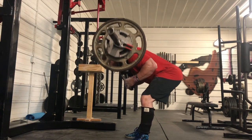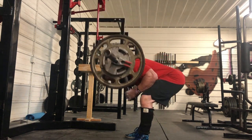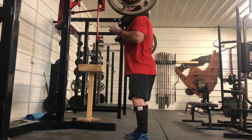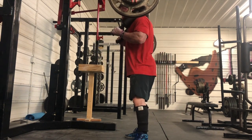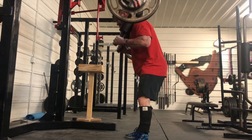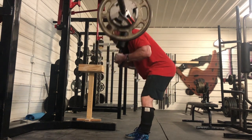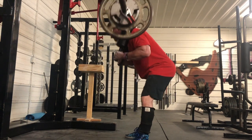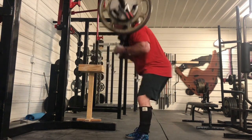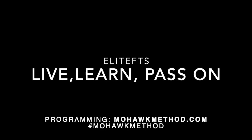Going into good mornings, you can see the deadlifts took it out of me. Good mornings to the knees — I feel like I was bending my legs a little too much last week, so I really focused on starting my hip hinge like I would in a squat and then leaning way over to make sure I'm getting the movement in my back. I was nice and blown up after this, so the rest of my accessories were definitely taxing. If you have any questions just hit me up on social media — until next time.